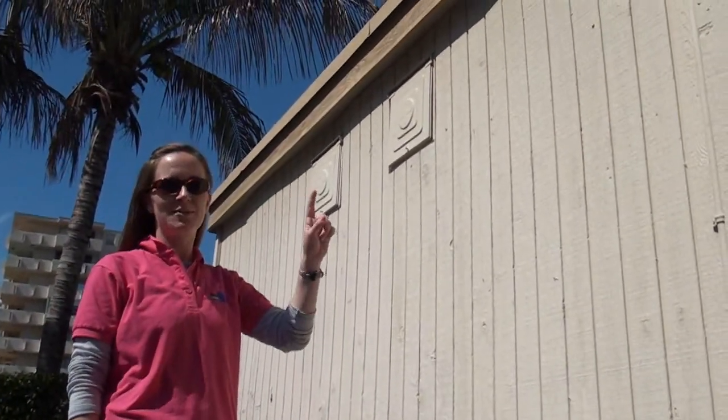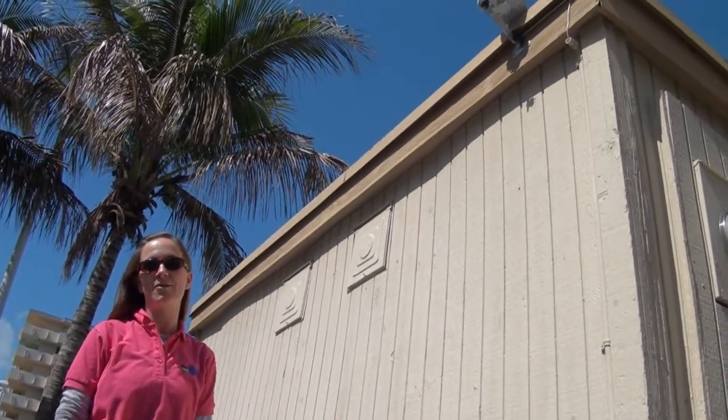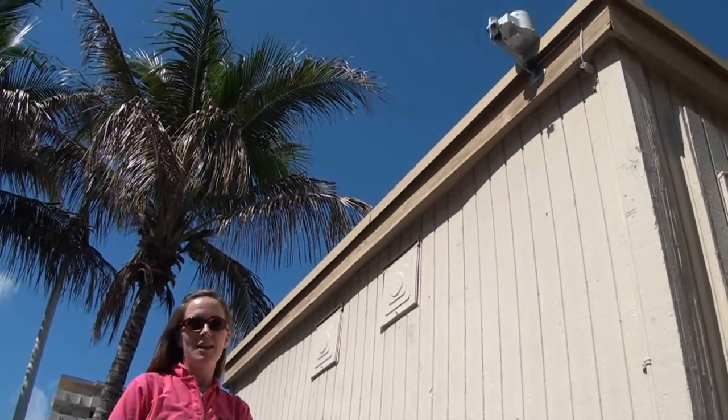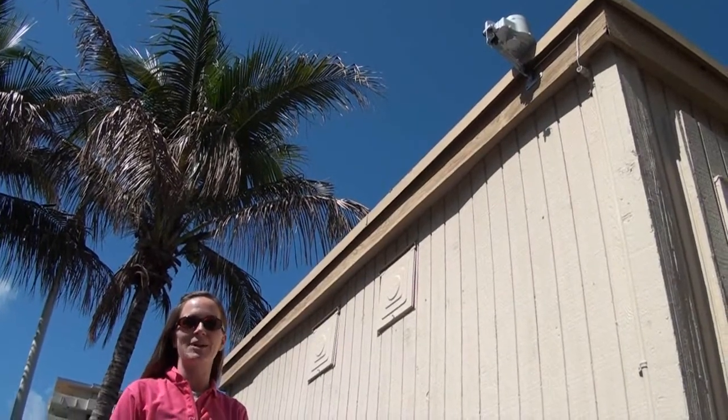This is where the sensor was installed for the ET controller. It's got a rain gauge and a temperature sensor, and it's going to use those to modify the irrigation schedule — or how long the irrigation is going to run. If you're interested in these devices or want to learn more, check out our other video about ET controllers.